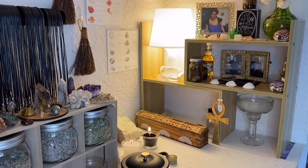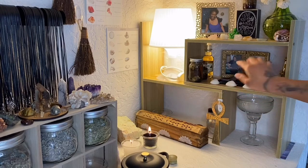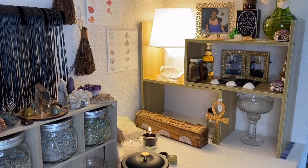Her picture is at the top, and then I have a picture of my auntie and a picture of my baba. I chose their pictures because they are the three that I feel most connected to. Yes, I have a lot of other relatives — known and unknown — but as far as who I feel connected to and who I feel I get my guidance from, it's my mama, my auntie, and my baba.